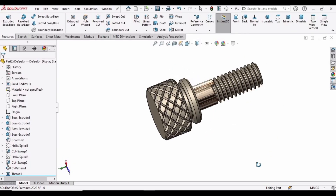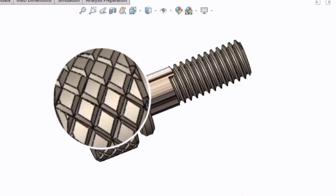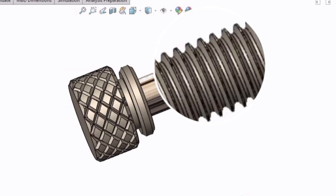Welcome to this video in which we will be making this knurled shape head. First we will be making the chamfers, then we will perform the knurling, and finally we will be making the threads. So let's begin.